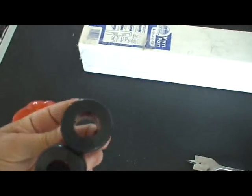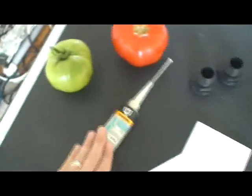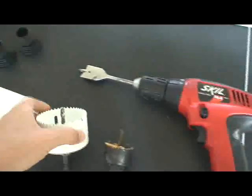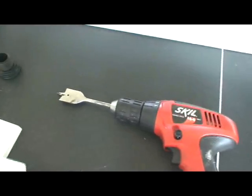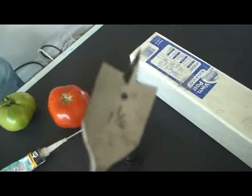A couple things you cannot get at the hardware store: bulkheads — half-inch bulkheads. You did have to order those, about four bucks a piece. The holes that need to be drilled are three inch and inch and a quarter. But that's all you're going to need to get started.